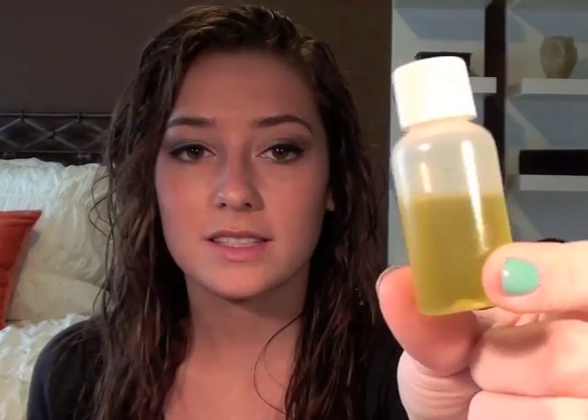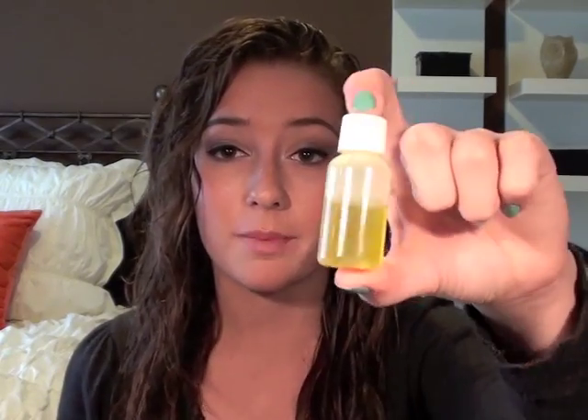Before I even took my shower, I put some olive oil in my hair. I keep it in a little travel container because it's easier than taking the whole bottle into my room. This is actually the best kind of deep conditioner you can do. My hairstylist recommended that before I shower, I put my hair in a little ponytail and apply straight olive oil, let it sit for about 10 minutes, then shower. It's a really good deep conditioner that will help your split ends. This is extra virgin olive oil, and it has really transformed my hair.